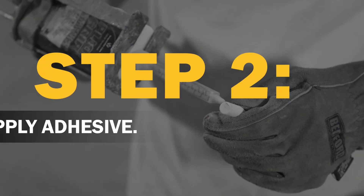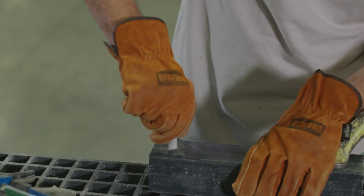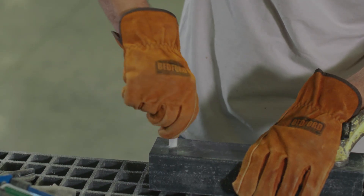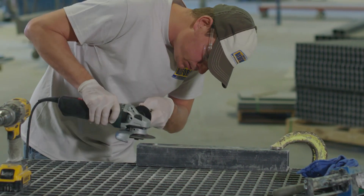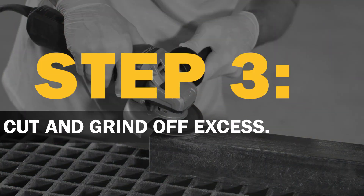Next, apply adhesive to both the threaded rod and the tapped hole. Screw the threaded rod into the hole and cut it off as close to the material as possible. Grind off any excess rod flush to the part.